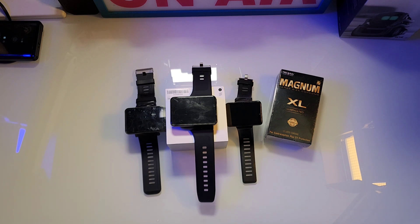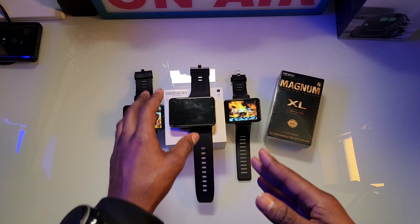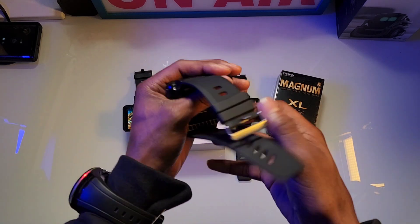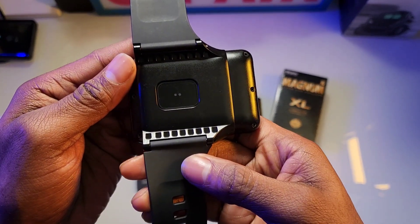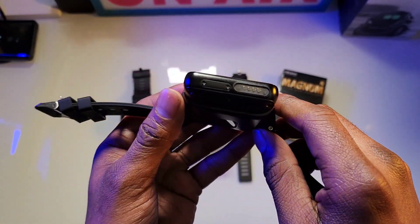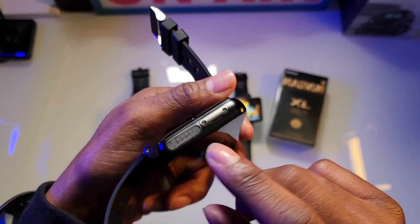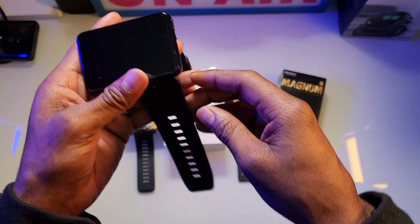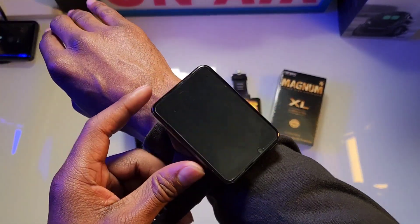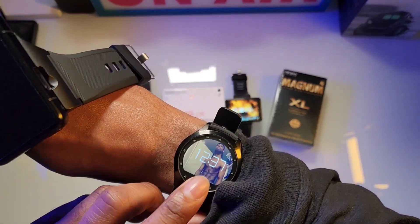I almost forgot — let me show you what it looks like on your wrist. You got your heart rate monitor on the back. The SIM tray is on the side — I did put a SIM card in there and screwed it in, which I truly like. Let me show you what it looks like while rocking it. I like to wear my watches on my right hand.